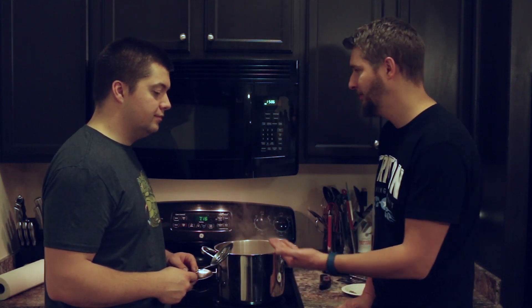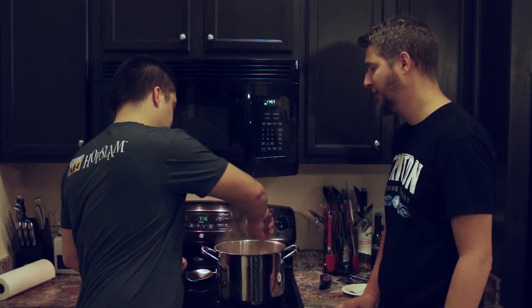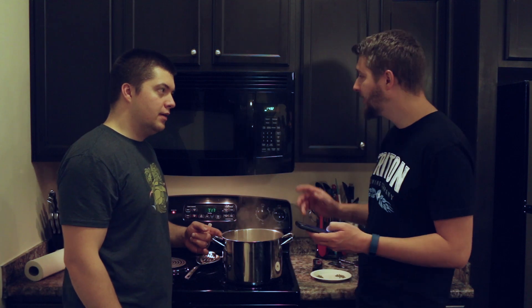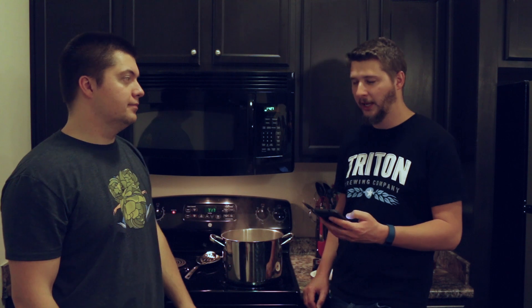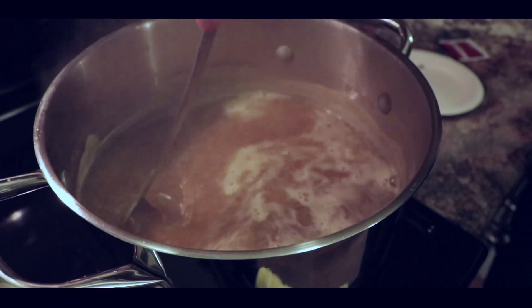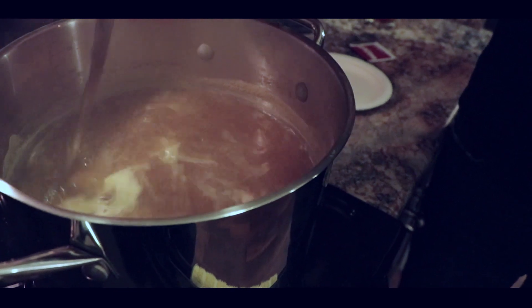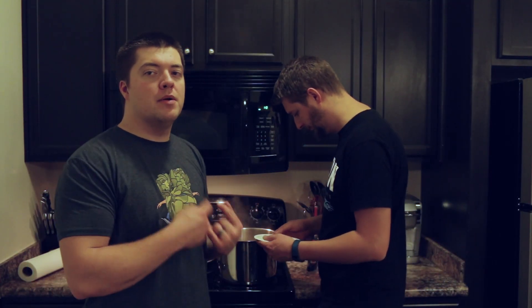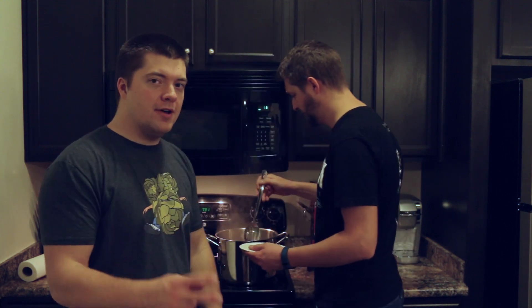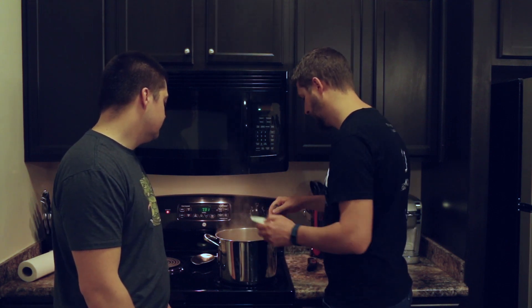I have our 15 minute hop addition ready. It's quite small because it's a one gallon batch. Adding it in now and giving it a stir. Our next hop addition is at five minutes left in the boil, and then we have a final hop addition at flame out — or on an electric burner, when we turn it off. We're now at 13 seconds until our last hop addition. After the final addition we're going to flame out and start cooling the wort down.